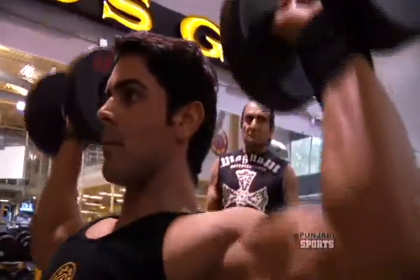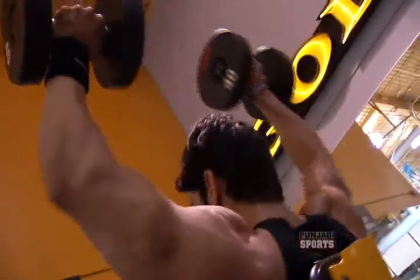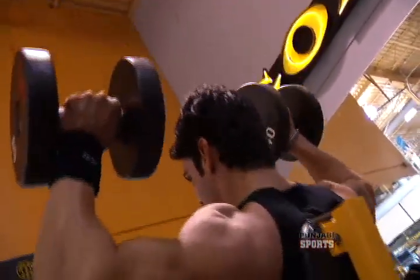You will sit there and you will not allow your elbows to come in — keep them from caving inward.